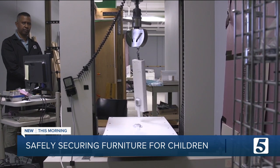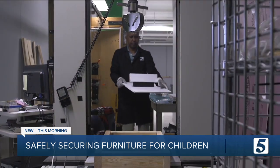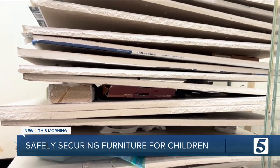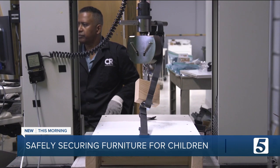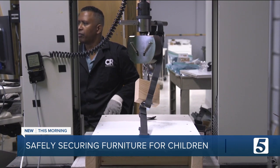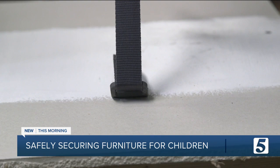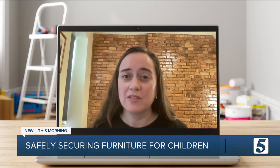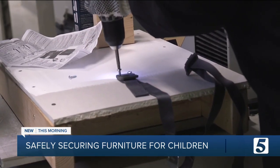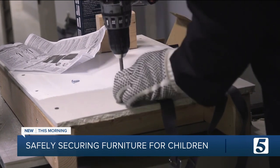Consumer Reports tested every kit on each type of wall material it claimed to work with, including hollow drywall, and drywall screwed into wood and metal studs. Testers used a special machine to see how much force each kit could handle before breaking or detaching from the wall. More than anything, these tests reinforce what our advice has always been, which is to anchor into a stud and not hollow drywall.